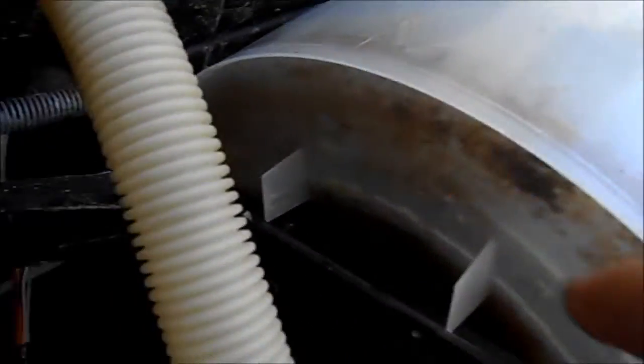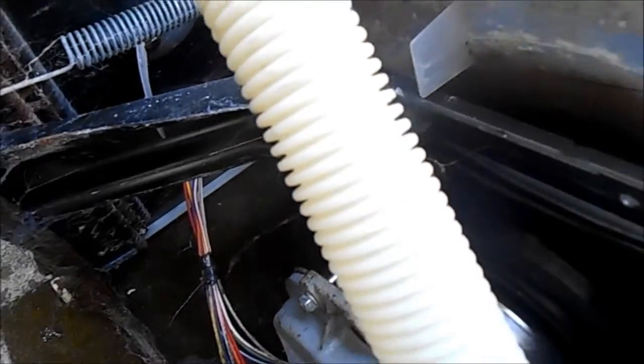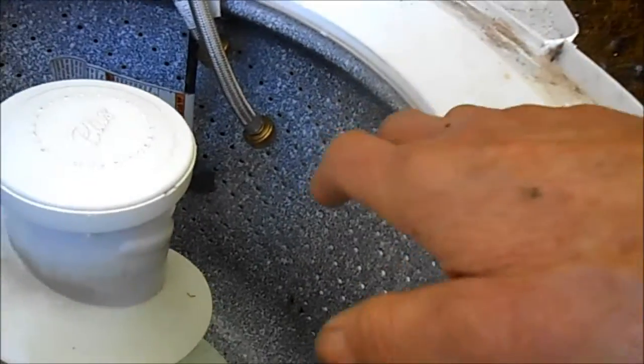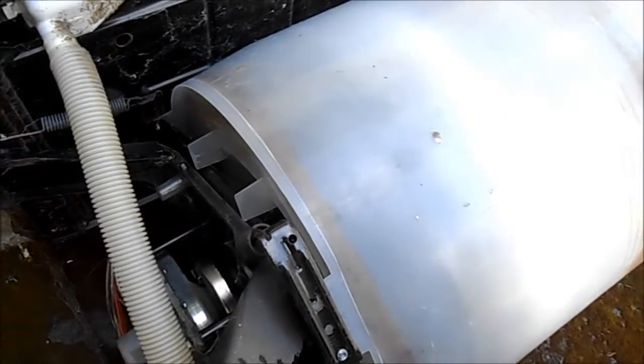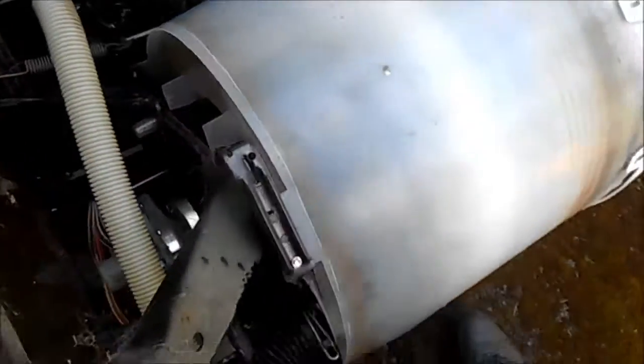You can temporarily patch it here on the outside. Ideally you'd want to patch both the outside and the inside. When you patch the inside you have to remove the agitator, the basket, and the top, and pull that basket out. Then you can get to the bottom and see the crack, and repair the crack from the inside as well as the outside.